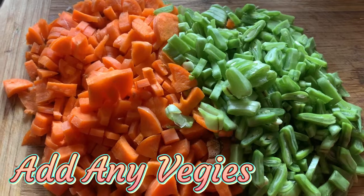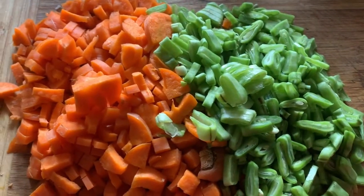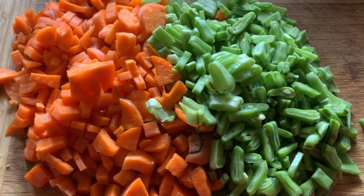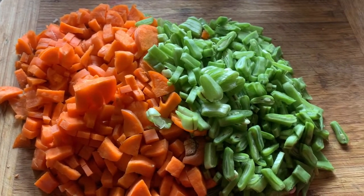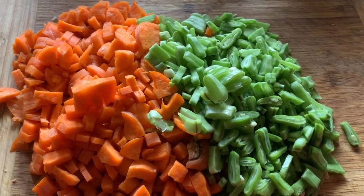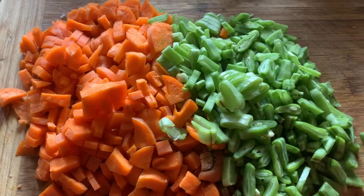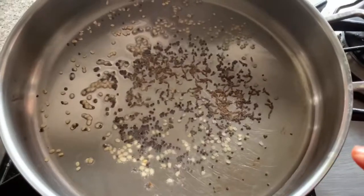Let's start the recipe. Here I have some chopped carrot, and this is the broad bean which we call avareka. You can use any vegetables you have left in your fridge. I am also going to add some chopped potato.